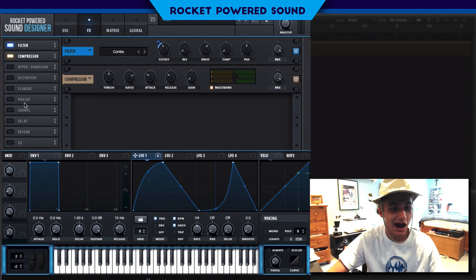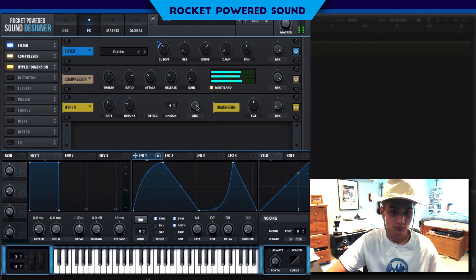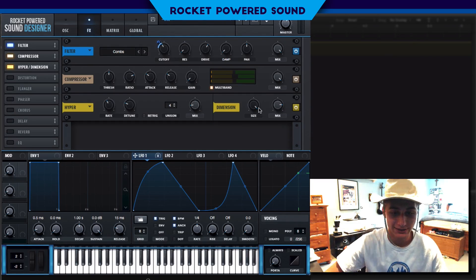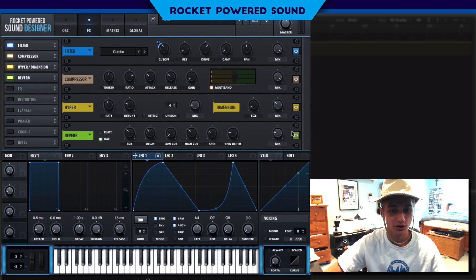Now we're really starting to get towards that original sound. We're going to turn on hyper and dimension — turn on the mix a little bit on the hyper. The dimension size goes down to about two to three percent, nothing more than five percent. If you turn it up all the way, it's nasty — so keep it around two percent. We're going to turn on the reverb to add the final touch.